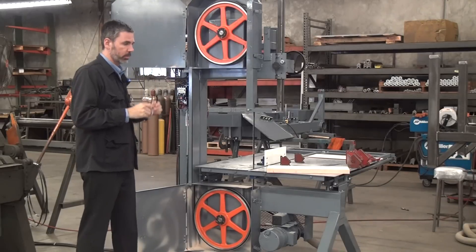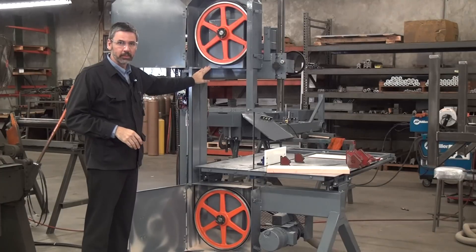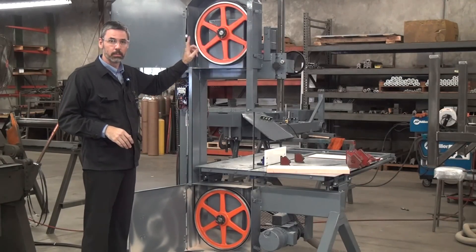Using as a demonstration machine: Forrest Manufacturing model 204P bandsaw, 20 inch diameter wheels, pneumatic blade tensioning.